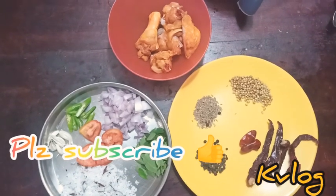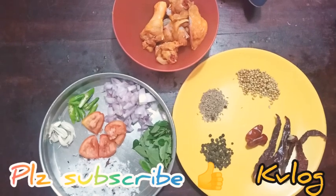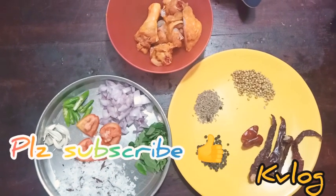Hi friends! Welcome back to my channel! When you are in a safe way, I have a special recipe called Chicken Chettinad.